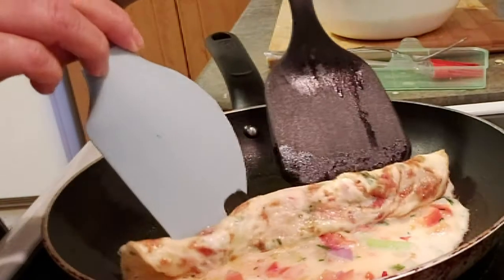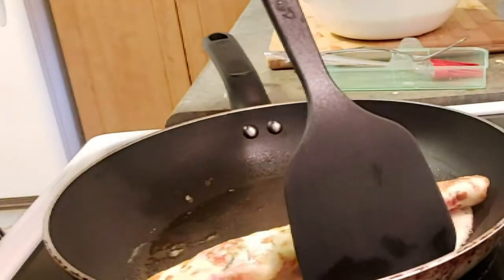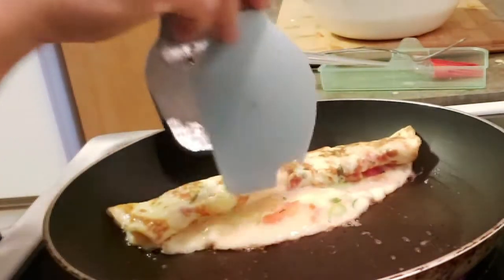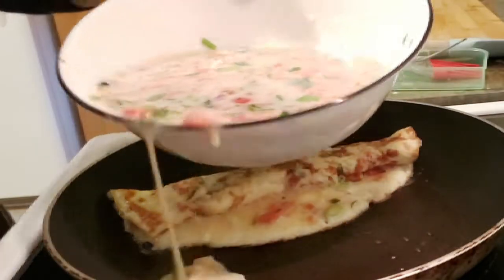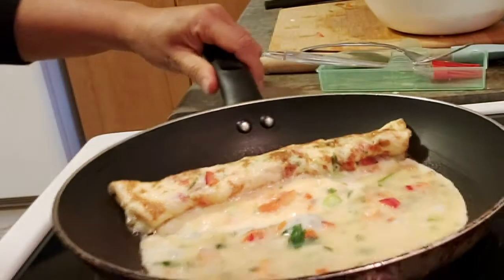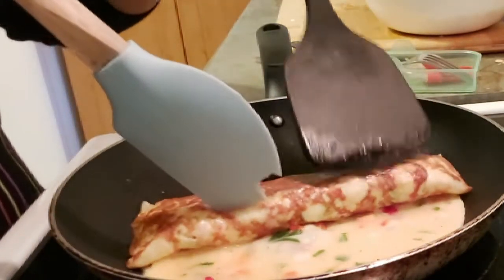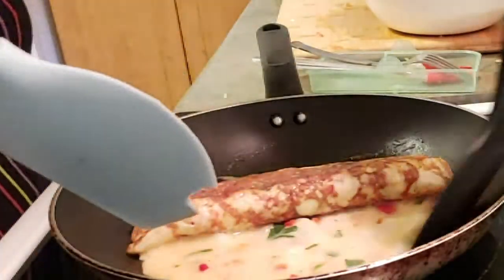Excuse the broken scraper — it still works so I keep it. Bring the roll to the vacant space of the pan, then pour the next egg mixture and do the same process: cook halfway and then roll. Keep doing this until you get your desired roll size — if you want a bigger roll, just repeat the process again and again.